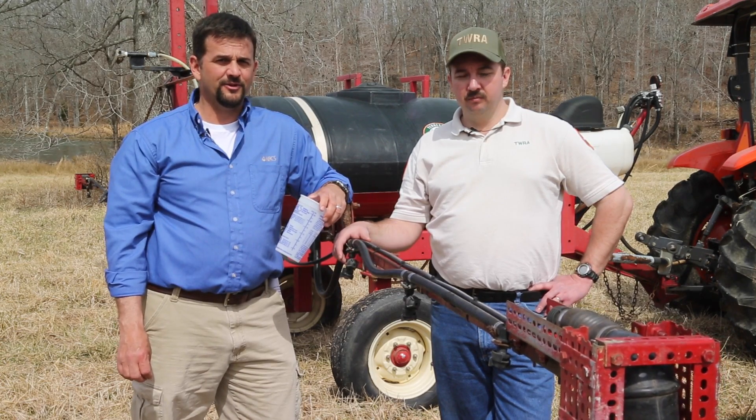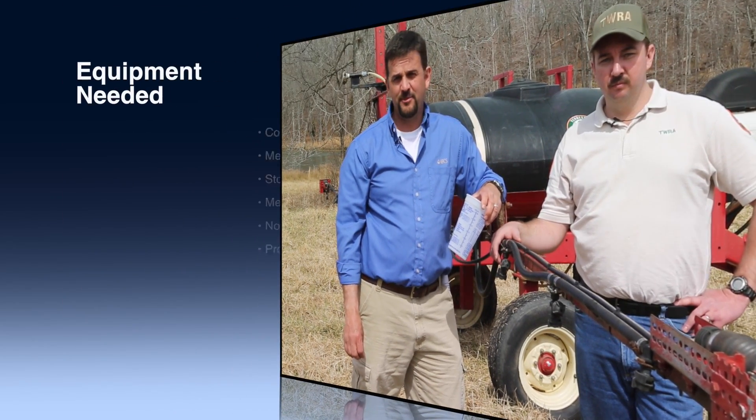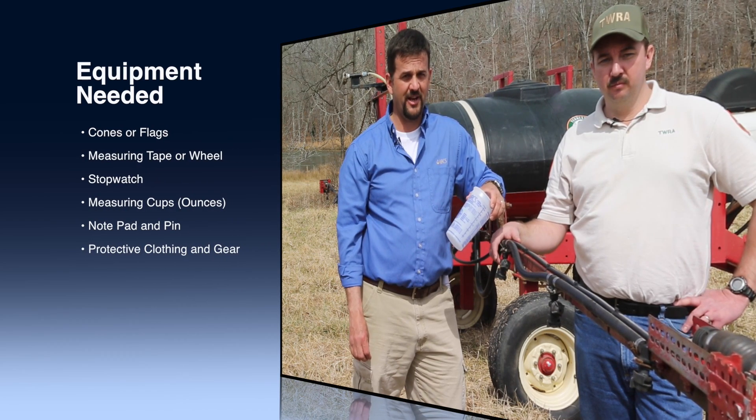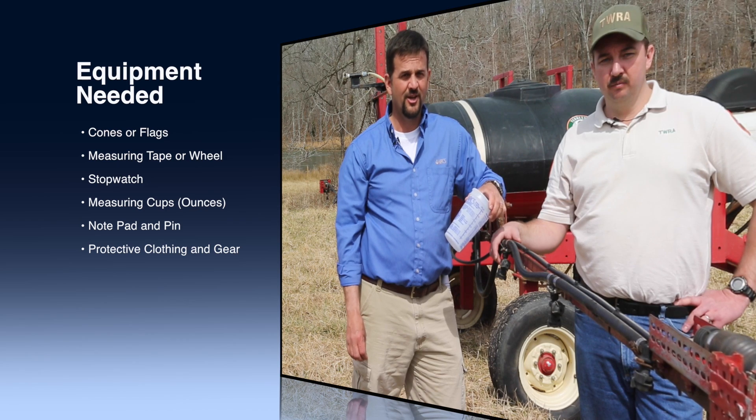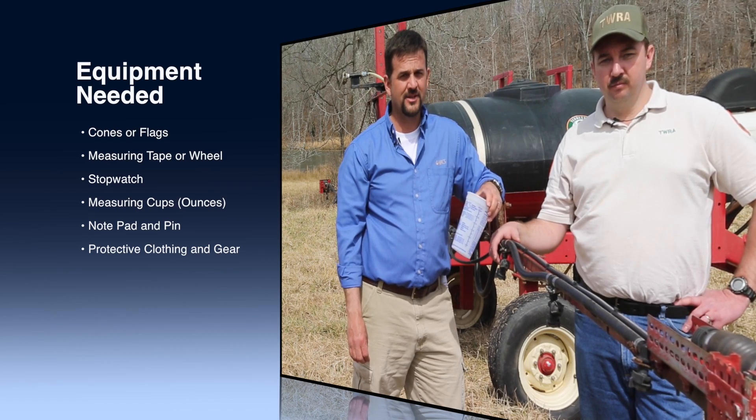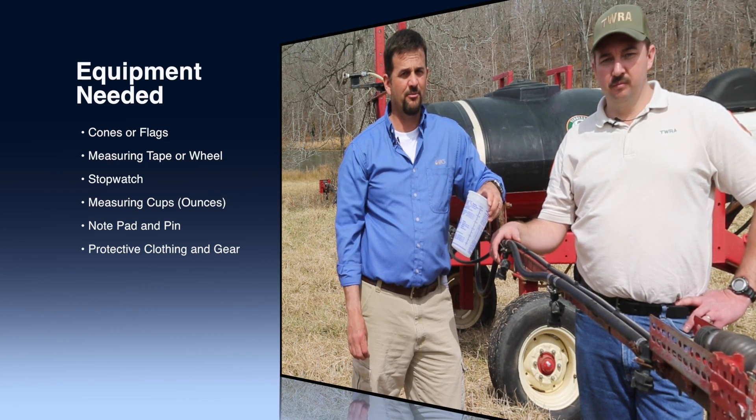The equipment needed includes two cones or flags, measuring tape or wheel, stopwatch, two or three measuring cups that measure in ounces, a notepad and pen, personal protective equipment according to the label, such as chemical resistant gloves, goggles, and possibly coveralls and boots.